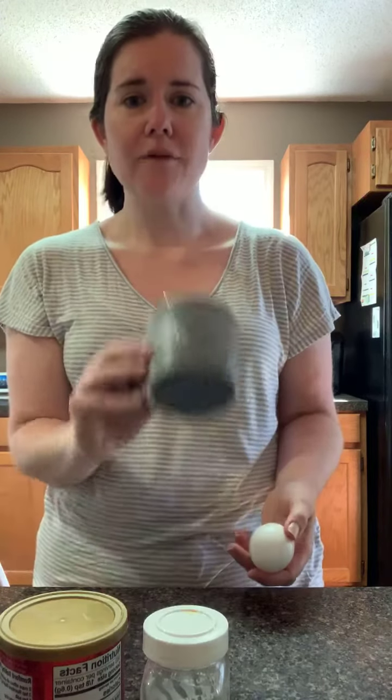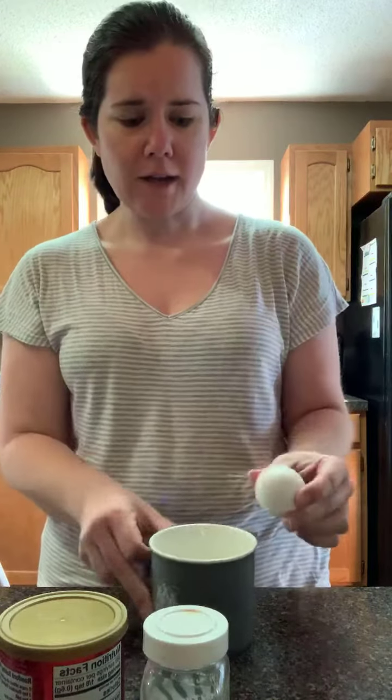Good morning everybody! I want to show you a quick recipe that I love to make. It's super simple, only has a few ingredients, and it's actually a bread that you can eat on keto. It's really easy to make — you just need a mug and one egg.